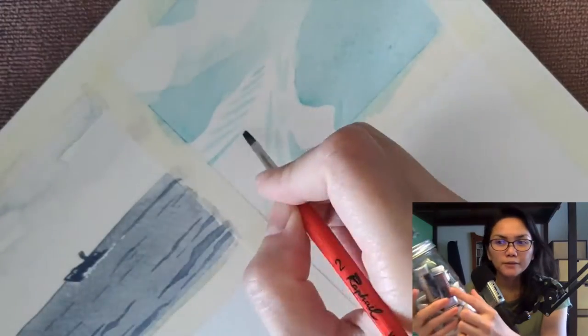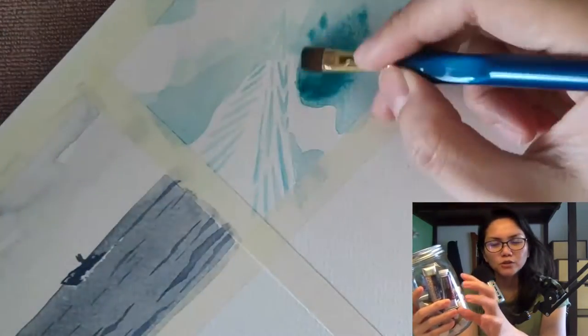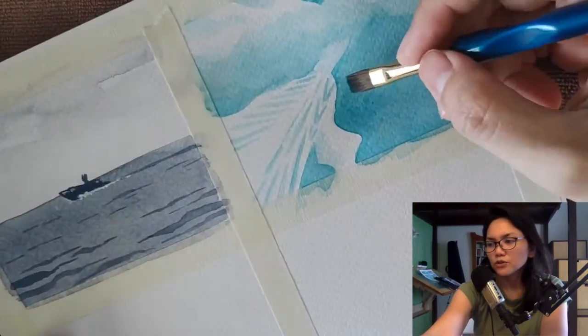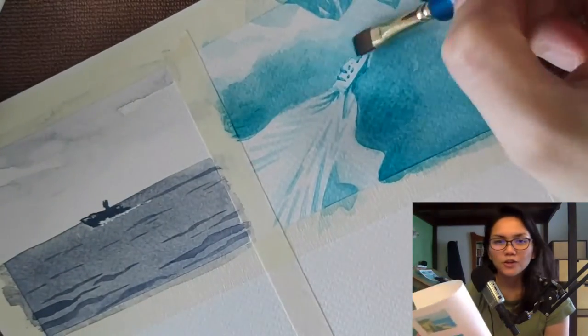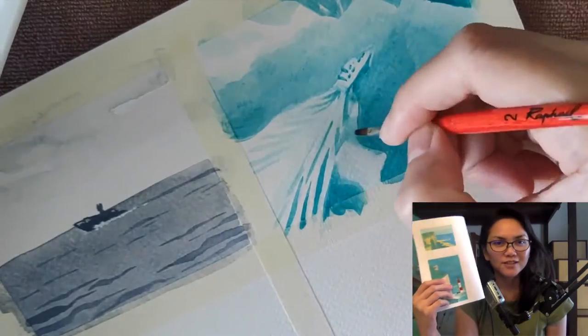I ordered Holbein gouache paints because they come in bigger tubes. So while I was waiting for the Holbein paint, I used the Nicker gouache to test out which paper would be best to use for my book. It's the Nicker gouache that I used for this bristleboard paper that I was testing initially.